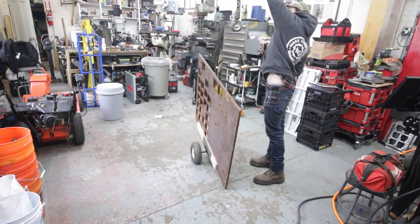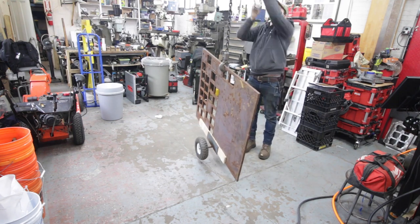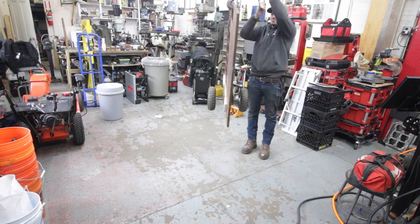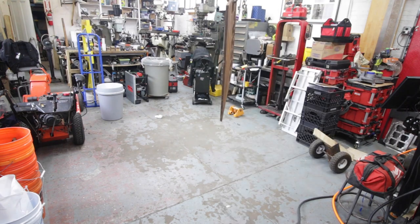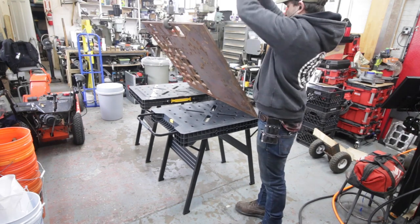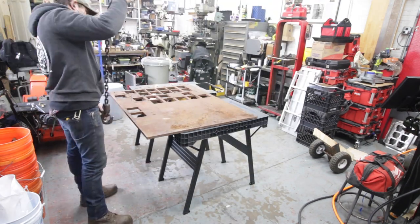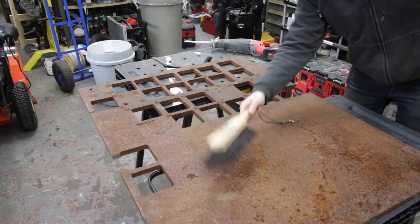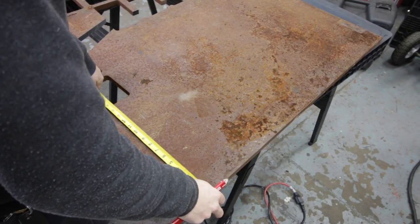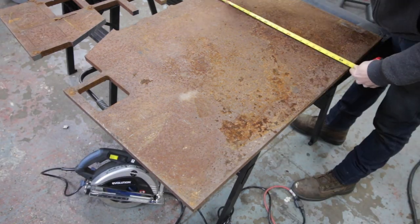Starting out this project, I've got this nice piece of 3/4-inch plate that I picked up from my local metal supplier. You can see it's got some holes and some cuts already in it — this was an off-cut that he had, so I got it for a better price. It's also been sitting outside my shop for a little while, so it's definitely seen better days, but we're gonna cut it up using the metal circular saw so that we can process it on the plasma table.